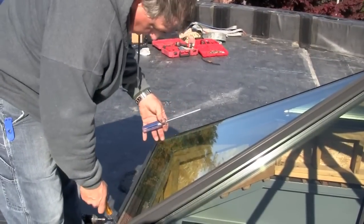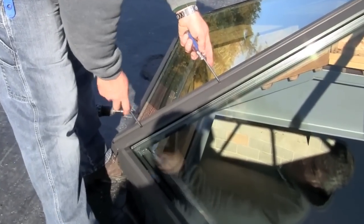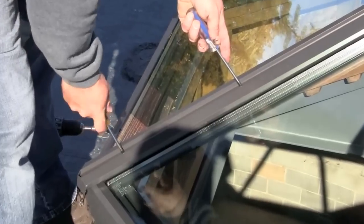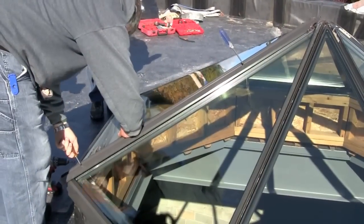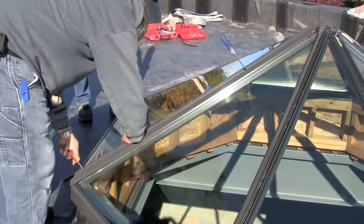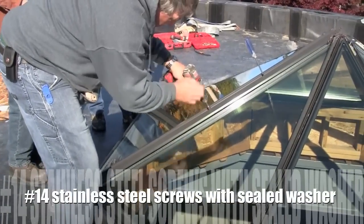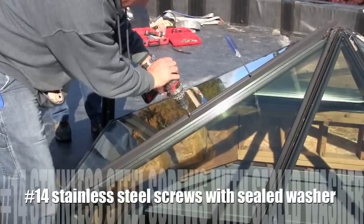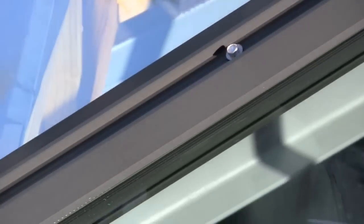To help make sure the pre-drilled holes line up with the screw groove of the base frame, use two number two Phillips screwdrivers inserted in a top and bottom hole. When the tip of the screwdriver is in the groove, you will not be able to spin it. Apply the number 14 stainless steel screws with sealed washer into each pre-drilled hole in the cap and secure until the sealed washer compresses. Repeat until completed.